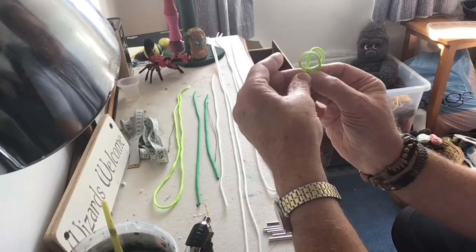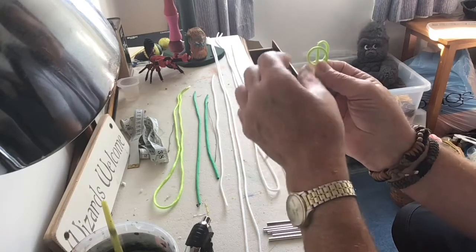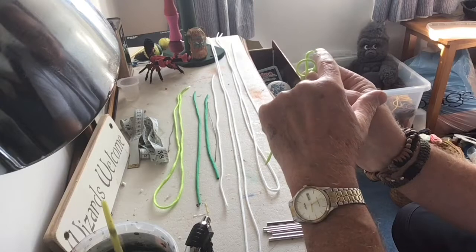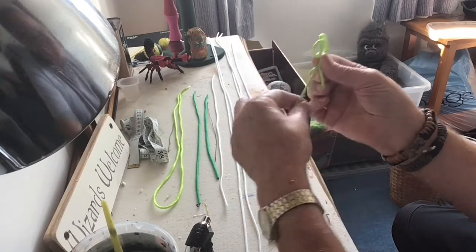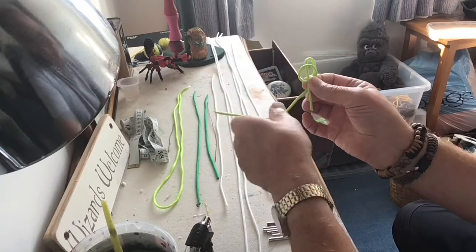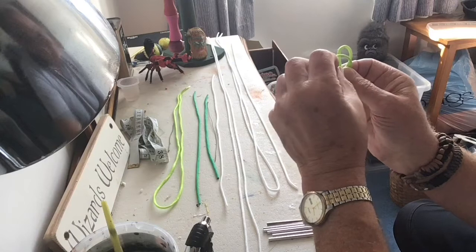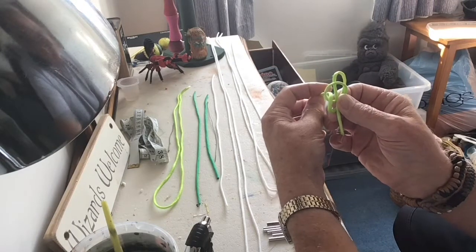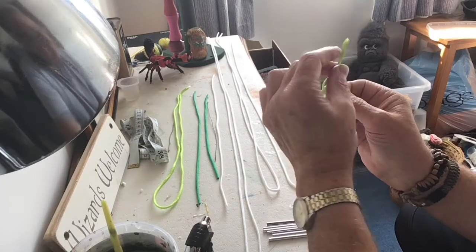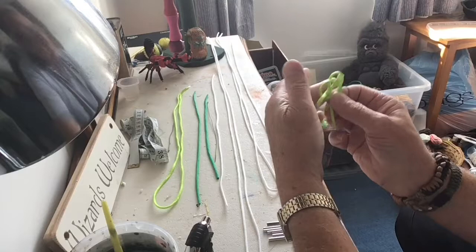Now, depending on how many passes you want through a Carrick Bend, what determines that is the size of the loop. The smallest I go down to is about an inch — about from my thumb outwards both ways, an inch. So I've come underneath now, come back round there, underneath the tail. Because we've come underneath the tail, the next motion is going to be over the top of something. We're going to go over the top of that left-hand loop. We're going to come back up through the centre — because we've come under, we're going to go over.